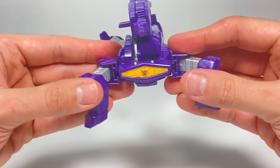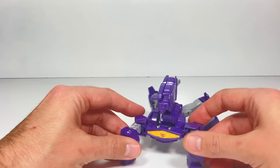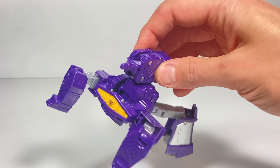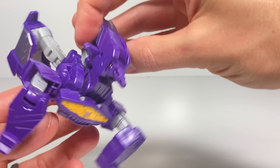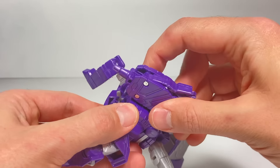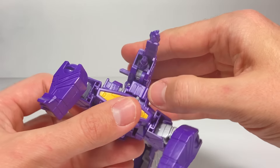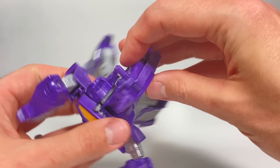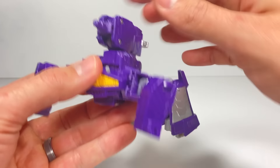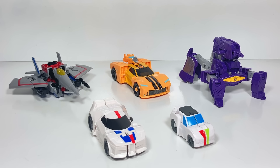That's pretty much all there is to getting Shockwave into his alt mode — not too bad. He has this spider-like alt mode which is cool, and his weapon still works in alt mode: you take this little lever, pull it back, and it fires out. I like him, I just wish he had some more paint.